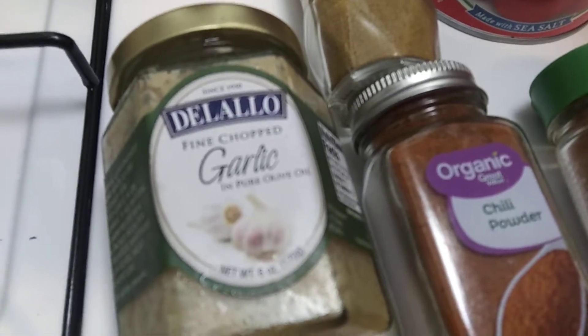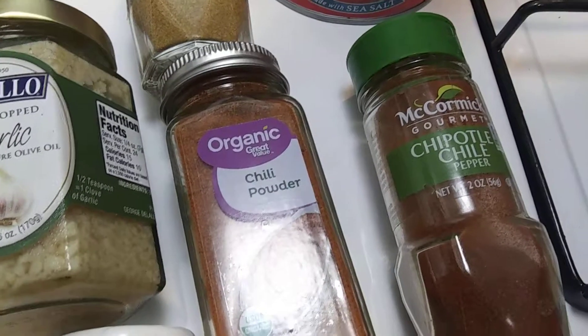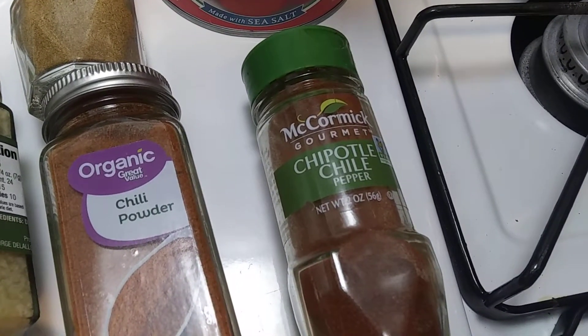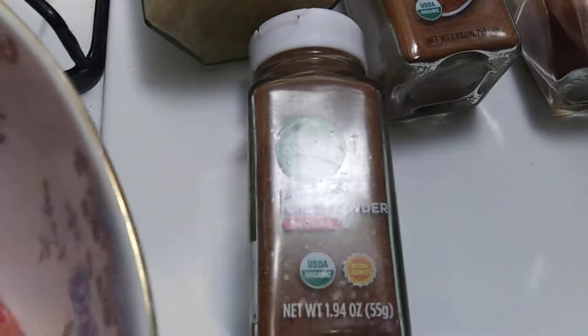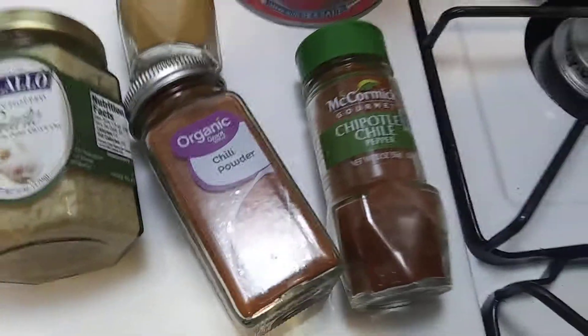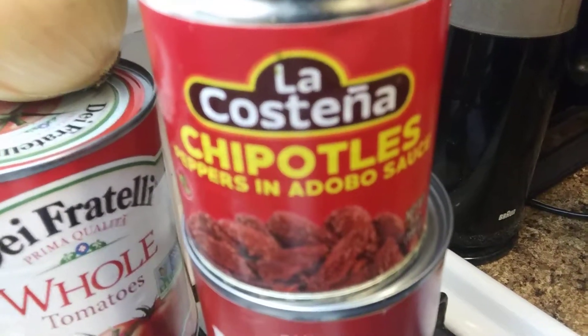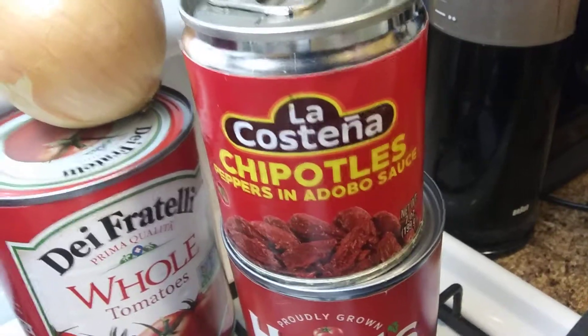A little garlic because I didn't buy any fresh like a dummy. Chili powder. Chipotle chili pepper. And this one is ancho chili powder, regular chili powder in there. So I use these chipotle peppers in adobo sauce — I used about a half a can of these little cans and freeze the rest for later.